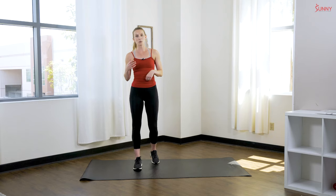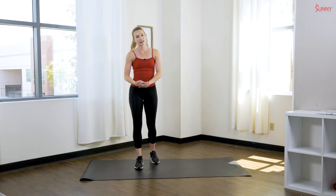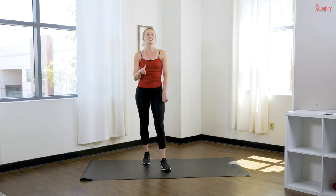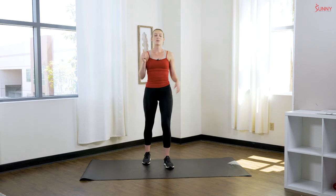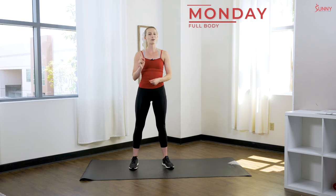So the way that this challenge works — we have a full week of workouts for you guys. I'm gonna go through day by day what you're going to have. It's pretty simple. A few days of the week we are going to do a full body workout, working on that strength. Monday we have our full body workout — I'll be showing you those exercises.